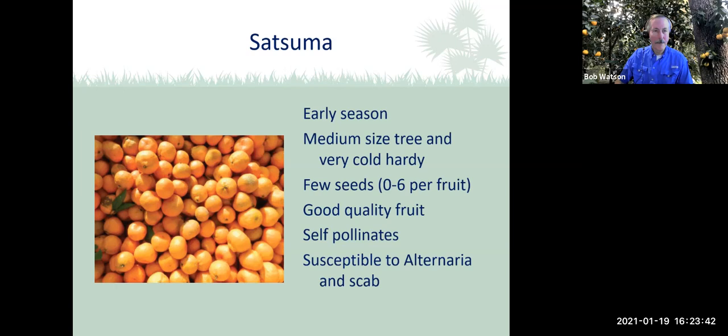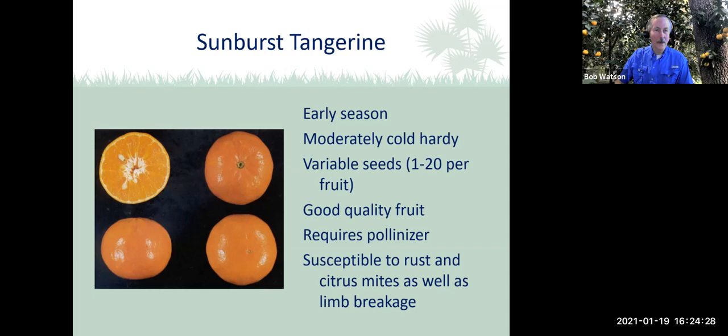Another one to think about is the Sunburst tangerine — an early-season producer. The tree itself is moderately cold-hardy. It has variable seeds in the fruits — one to 20. The fruit is very high quality. It does require a pollinizer, typically an Orlando or a Mineola. It is susceptible to rust, which is a fungal disease, and citrus mites. Because it sometimes gets heavy production, you can have limb breakage. The rootstock on these trees can vary, so check to make sure it's suitable for North Florida.